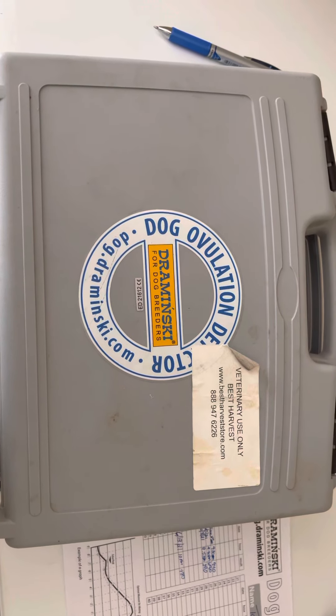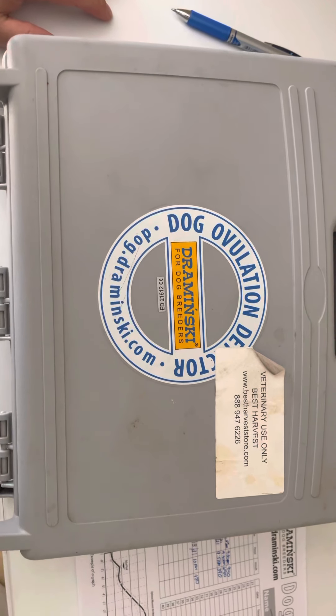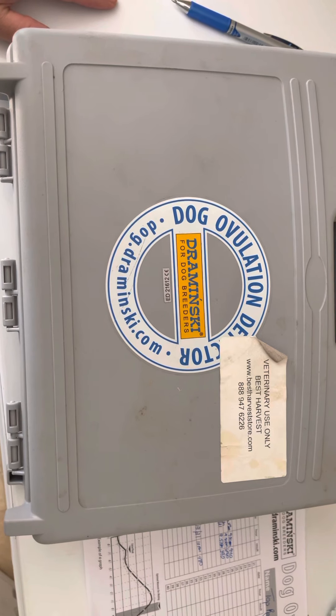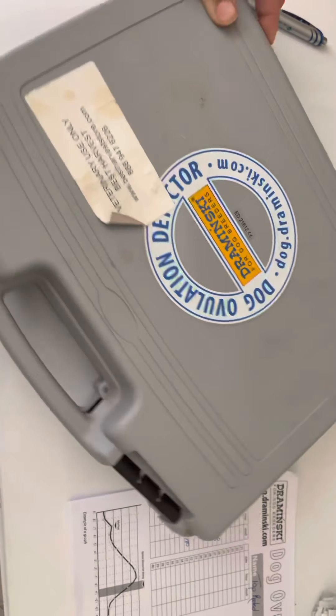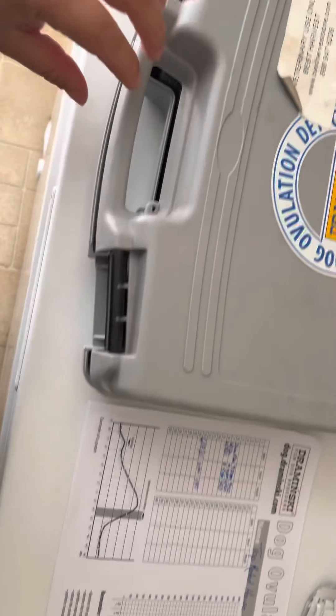Hey everyone, this is Ally with Top Rated House of Bullies. I just wanted to make a quick video on this dog ovulation detector — the Draminski. I believe this is the first Draminski that came out with other ones before it, but this one does not have a chart tracker built into it.